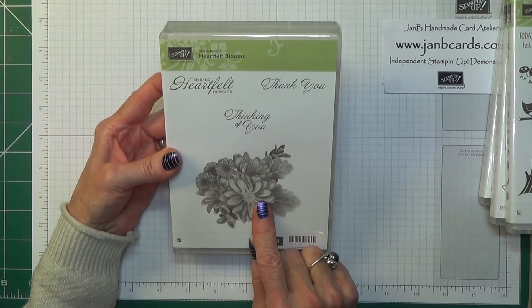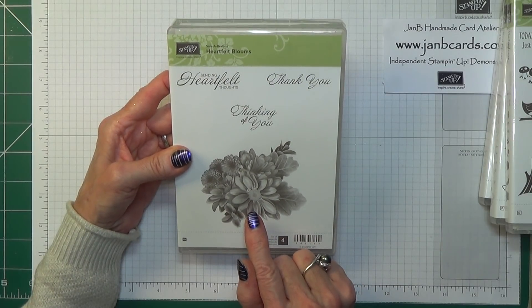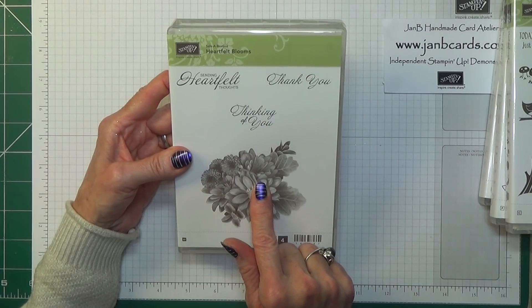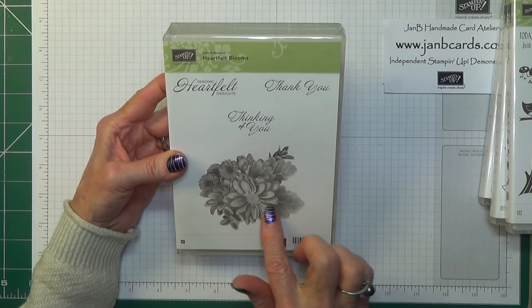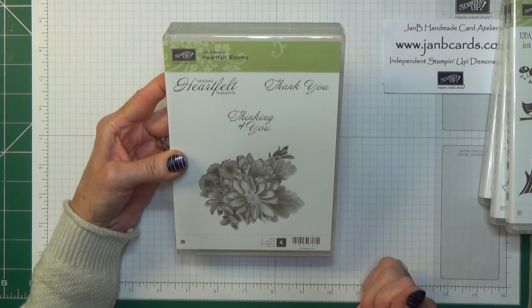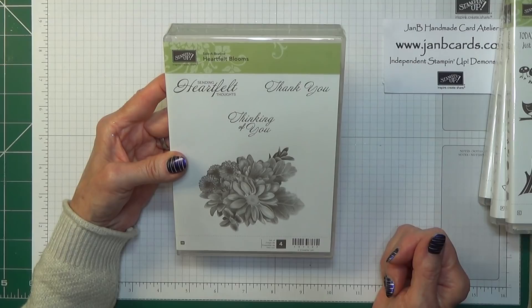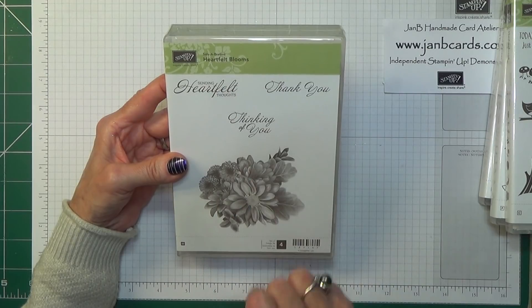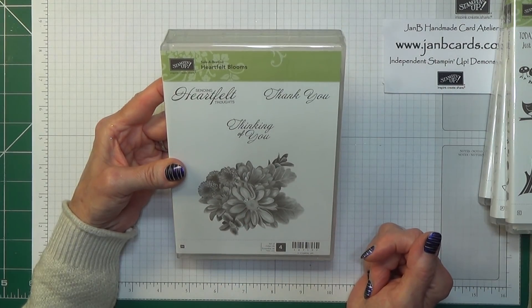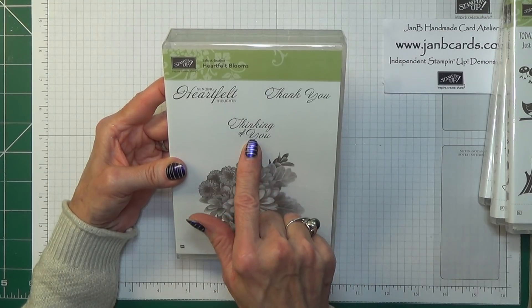Now this one is a new technique that Stamping Up has developed — it's where the stamp has been digitally cut, and it gives all these different depths of colour — really really beautiful. What I would do on that one is stamp it and then use my aqua brush or possibly the Stamping Blends to colour the leaves in green and the flowers in different colours with the centre in yellow. Absolutely beautiful. Nice for a thank you card, easy sympathy card too — 'Thinking of you' or 'Sending heartfelt thoughts.'